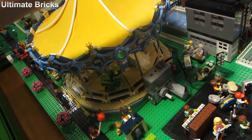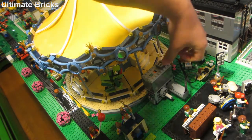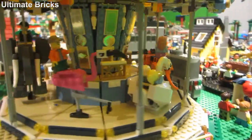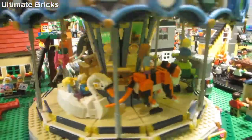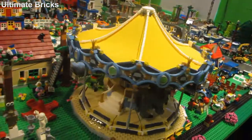I have this leftover great piece and I think I'll just throw that on top of the motor so I don't lose it. As you can see it's working really good — the animals are going up and down and it looks very nice. I think it really adds to it to have it spinning at a good speed.